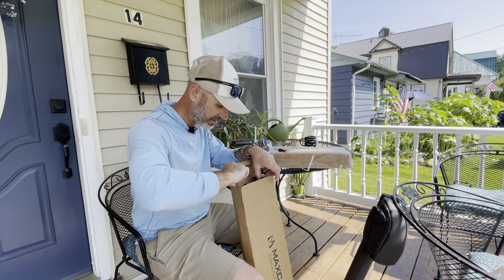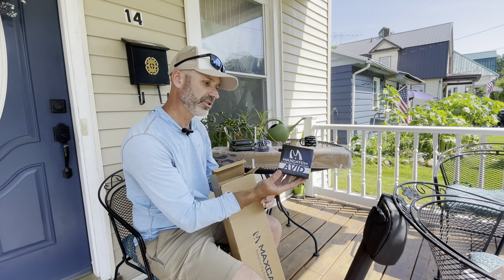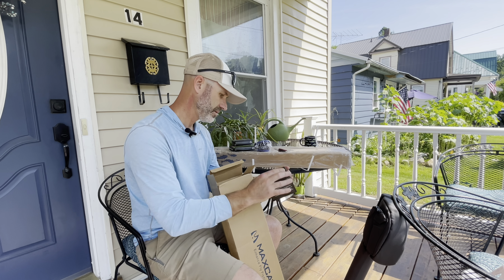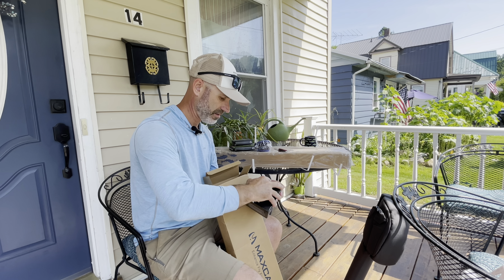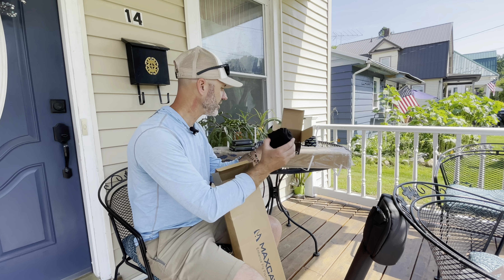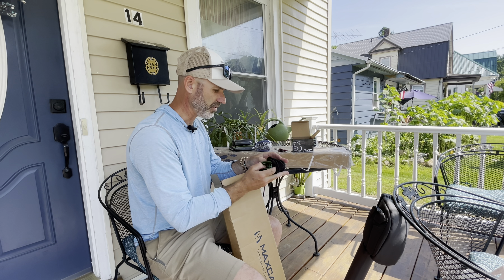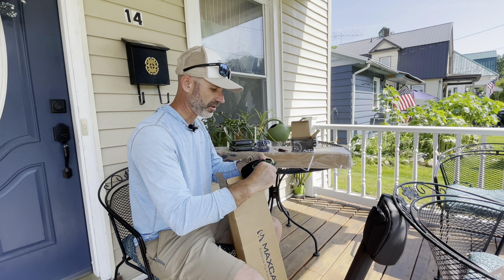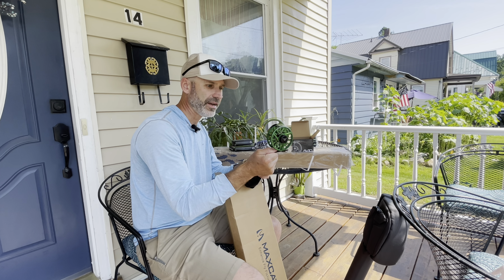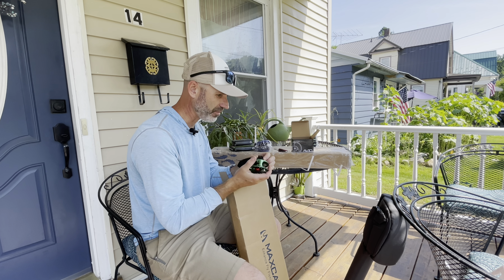Let's see if we can get it on this side — this is the Max Catch Avid Reel. Let's open that up and see what it looks like.